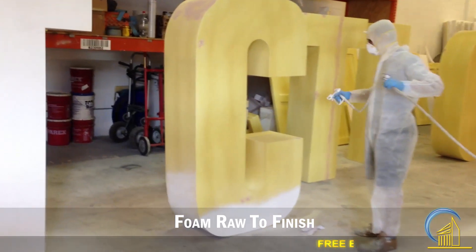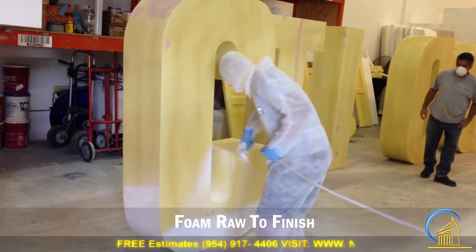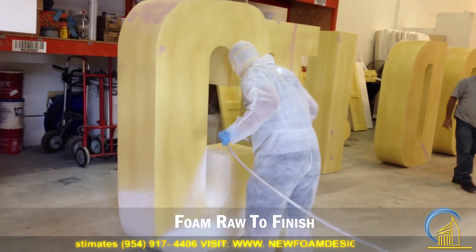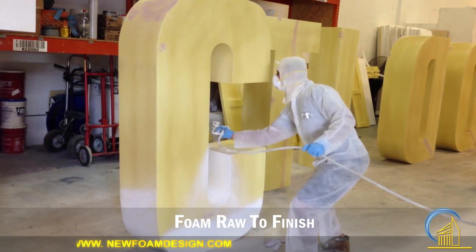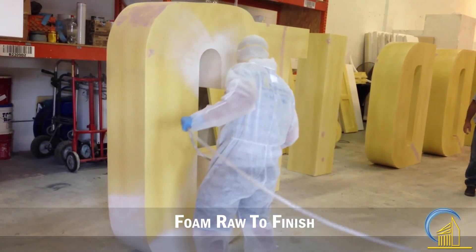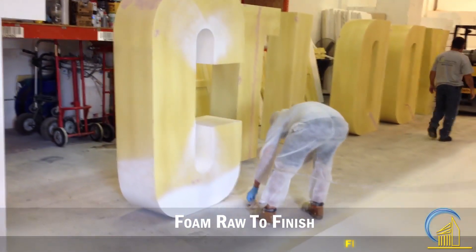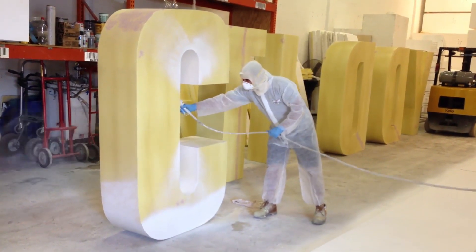This is a job for Dirty Dutch, a big house music event in Miami. We just finished the prime, and after that we are going to paint the letters. We are getting every detail of the letter so when we put the paint, the paint won't come off because of the prime that we are applying right now.